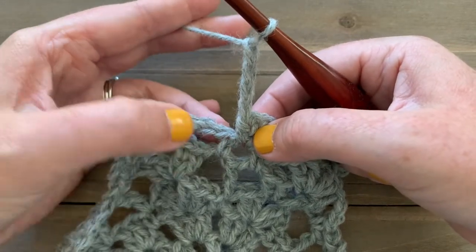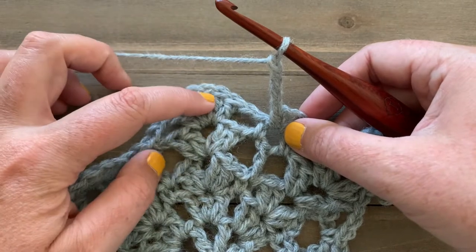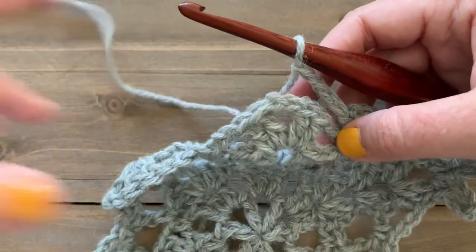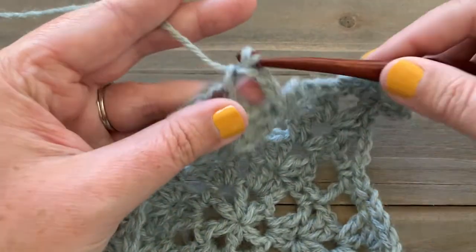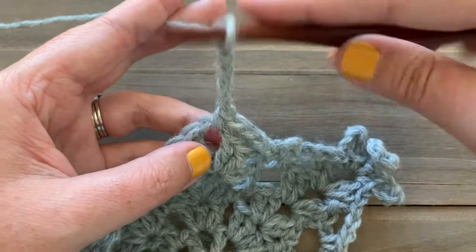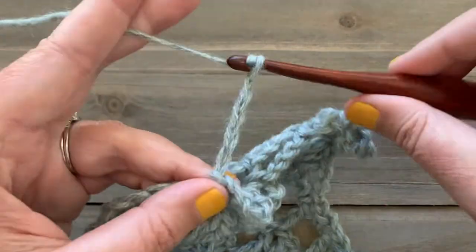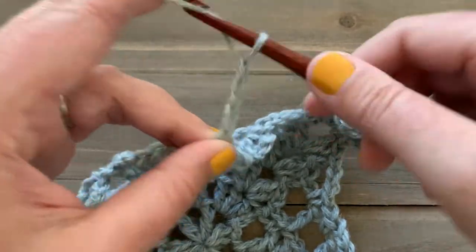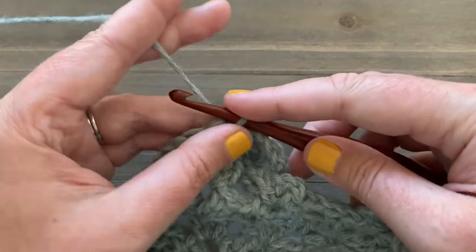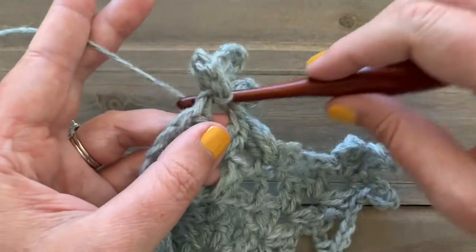Skip the single crochet, skip the chain two, skip the two double crochets, and start the next repeat in the next chain-two space. Single crochet, chain six — one through six — slip stitch into the chain-two space, chain ten — one through ten — slip stitch into the chain-two space, chain six — one through six — then single crochet into the chain-two space. These are the same little chain loops as before.